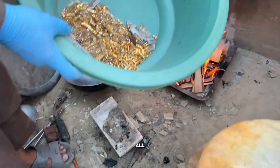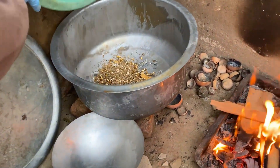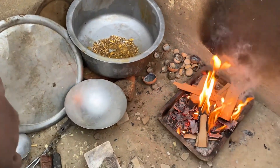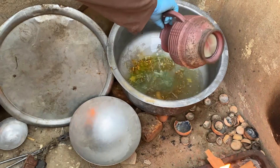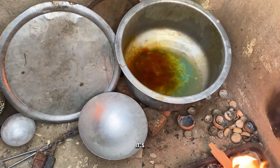Let's start by putting all these gold-plated pins into a metal pot and adding a little bit of water. Next, we'll use nitric acid, which helps separate the gold from brass and other metals. Our process has already begun, and as you can see, it's starting to boil.